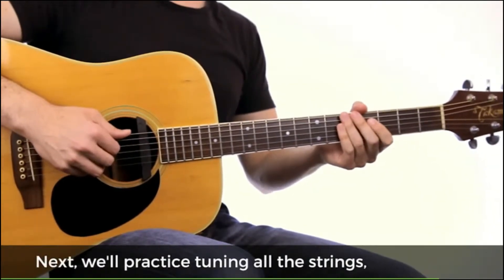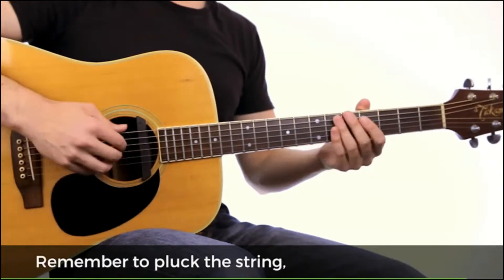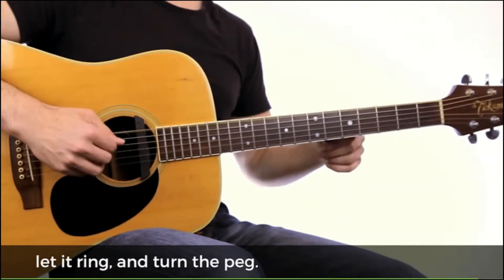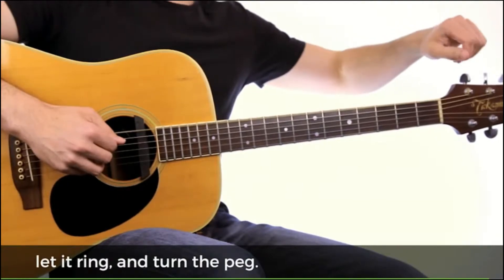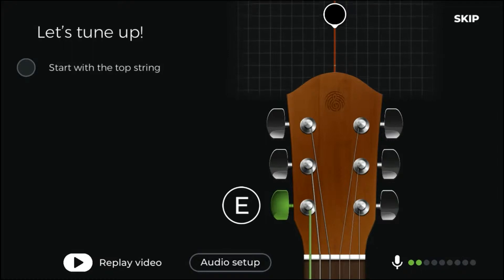Now next, we'll practice tuning all the strings, starting from the top and working our way down. Remember to pluck the string, let it ring and turn the peg. Alright, let's try it now. Let's tune up, starting with the top string and working our way down.